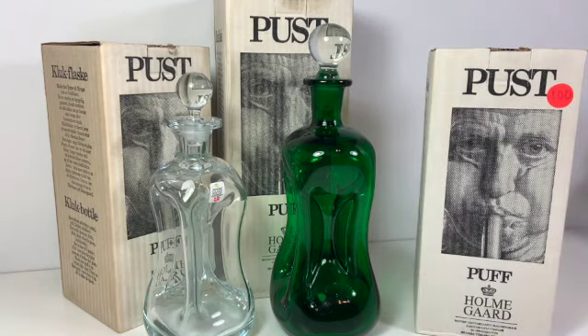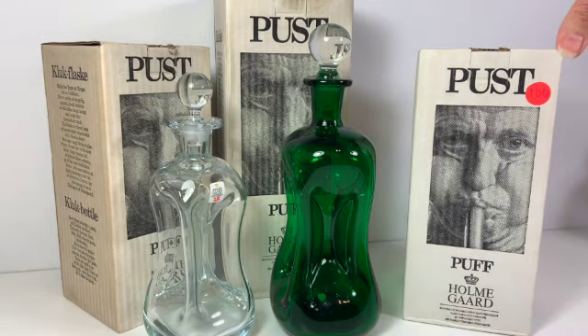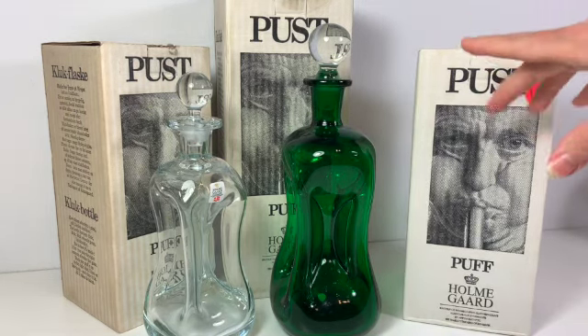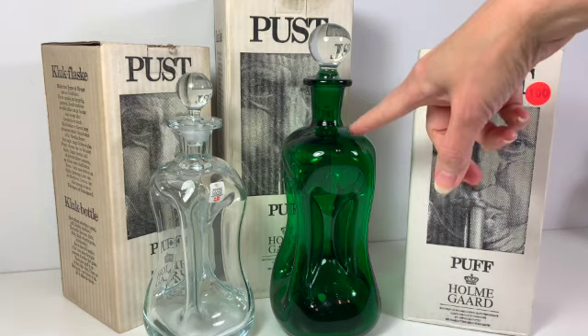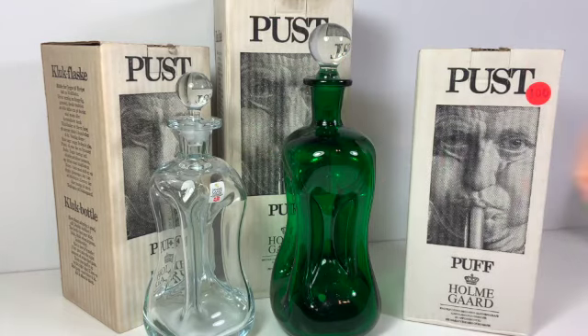They are based in Denmark. We have three of the bottles in two different sizes — this tall bottle, the tall box has a bottle this size, and then the shorter boxes have a bottle that size.